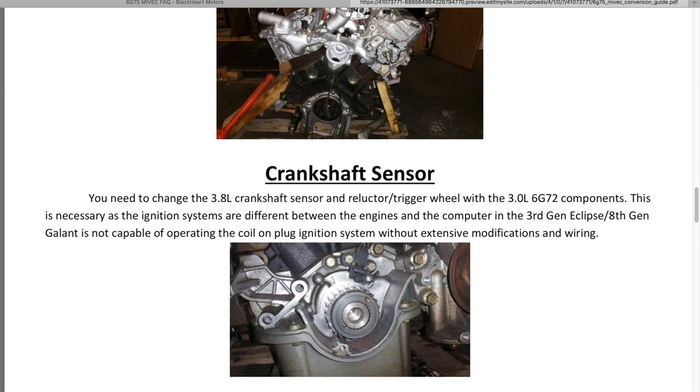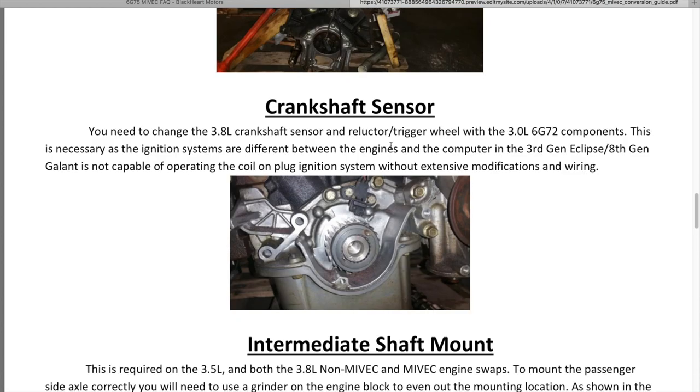The reluctor wheel and sensor: this is the crankshaft sensor, and this is the reluctor wheel right here — just this little blade piece. This comes off your 3G motor — you want this reluctor wheel and can pull it off and place it. This would be a great opportunity to do the timing components as well, because you'll want to time your motor correctly.